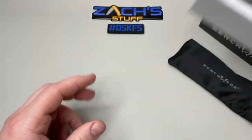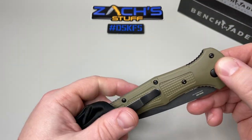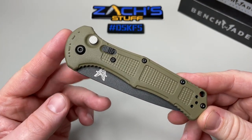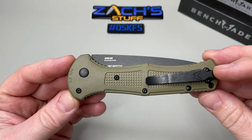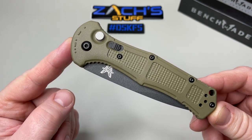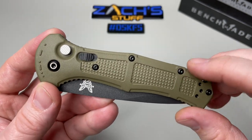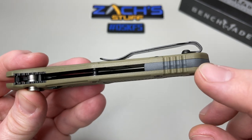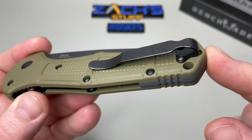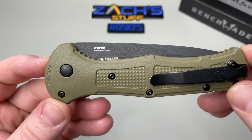It has a LifeSharp warranty and a nice padded box — let's set that off to the side. Let's take a look at this beautiful knife. This is in the Ranger Green handles; they also offer it in black. The handles are Grivory — as you can hear it's got texturing built in. It's got a nice gray back spacer and a deep pocket carry clip, Parkerized, so you're not going to have to worry about scratches. It's already got that cool used look to it.